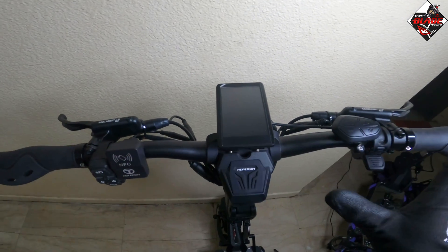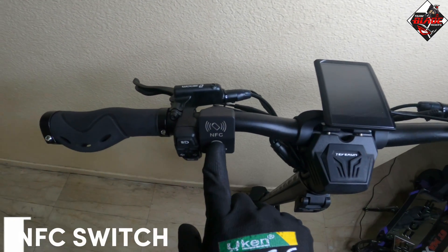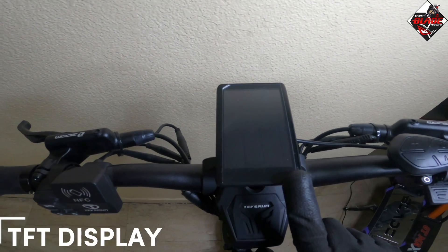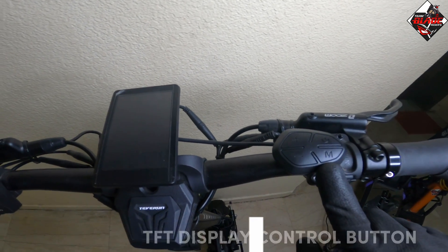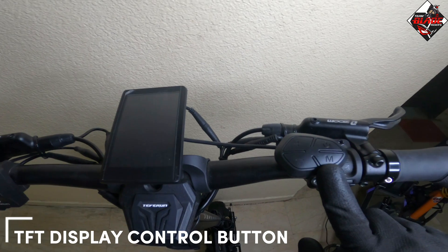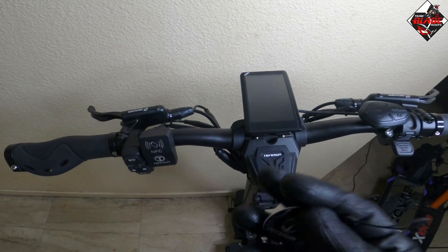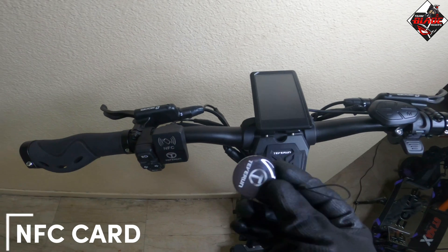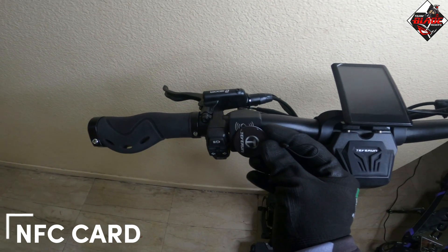Now let's talk about the parts. This is the NFC switch, this is the TFT display, and this is the TFT display controller button. To turn on the TFT display, you just need the NFC card and tap it here into the NFC switch.